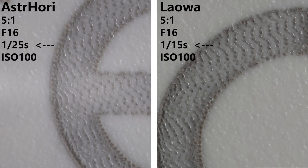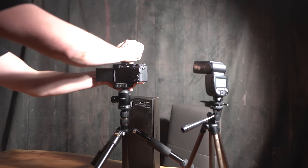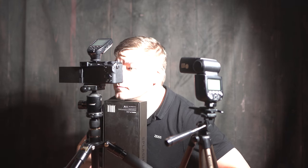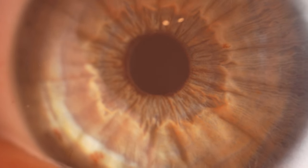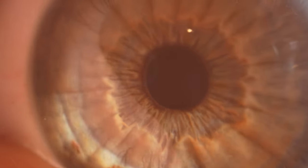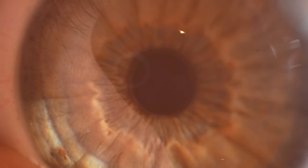Now it's time to challenge myself and shoot some extreme iris macro images using nothing but a tripod for stabilization. Iris photography presents unique challenges due to the intricate nature of the iris and the technical aspects involved in capturing its details accurately. One of the primary challenges is achieving proper lighting without causing discomfort to the subject. To shoot at ISO 100, it is crucial to use side light to not damage the iris.